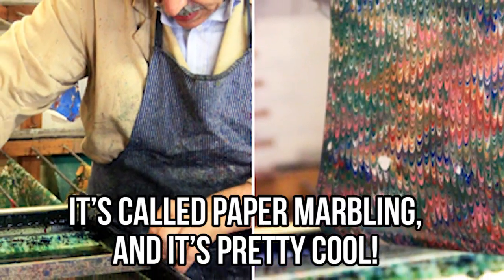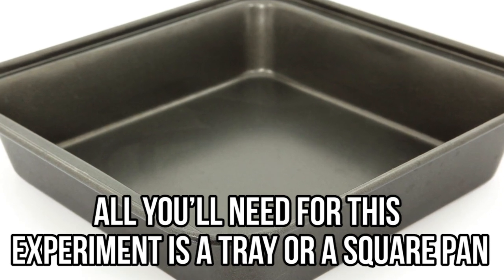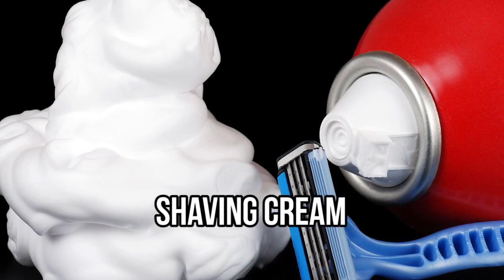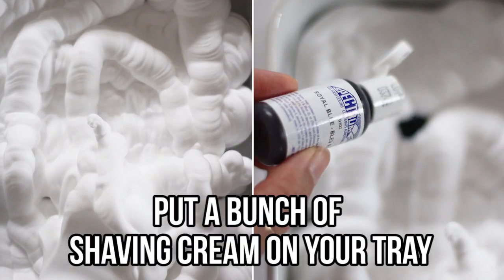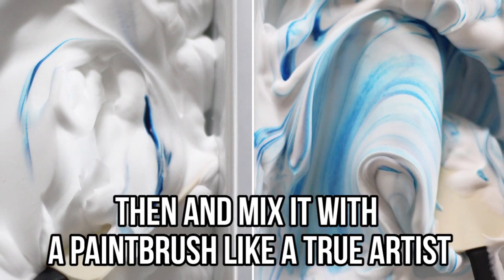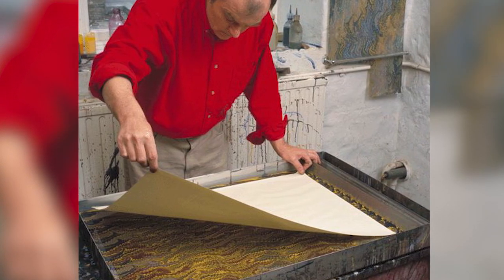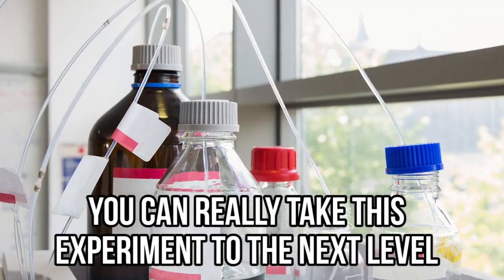Paper marbling — there's an easy trick you can use to make simple paintings you can sometimes find in museums. It's called paper marbling, and it's pretty cool. All you'll need is a tray or a square pan, watercolors or food dye, shaving cream, and a plastic knife. The first step is to put a bunch of shaving cream on your tray, then grab food coloring, sprinkle it on top, and mix it with a paintbrush like a true artist. Take a piece of paper, place it down on the tray, lift it up, and take any excess cream off with a ruler.